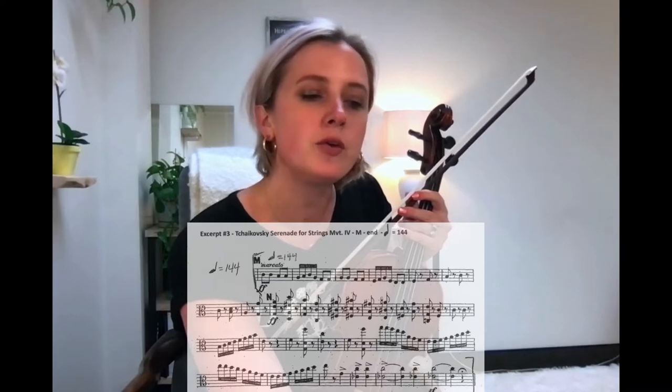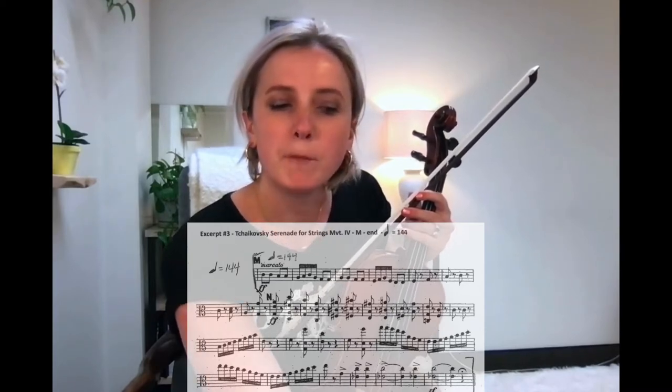I think it's time to move it up to 144. Now when you practice, I would recommend doing more speeds in between.